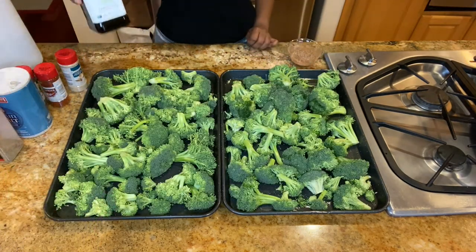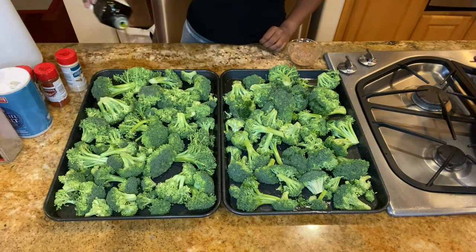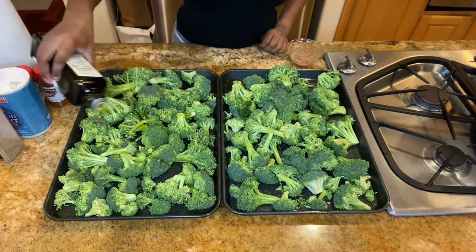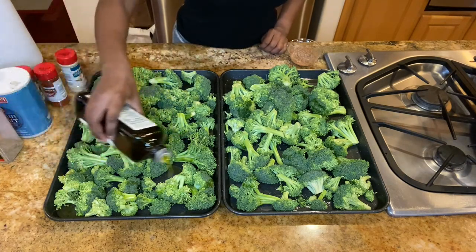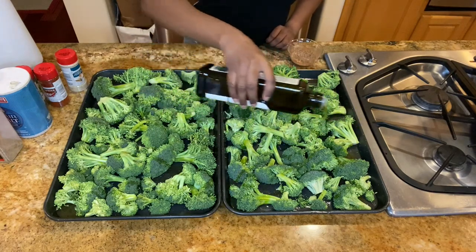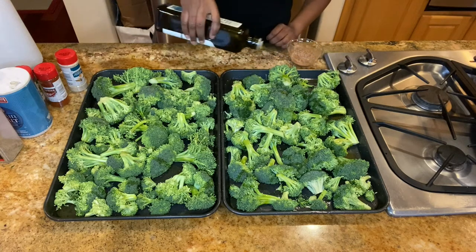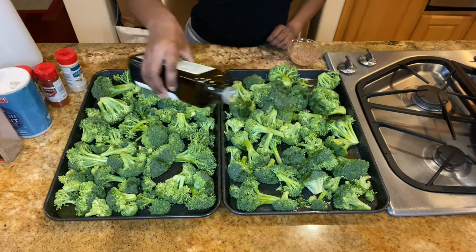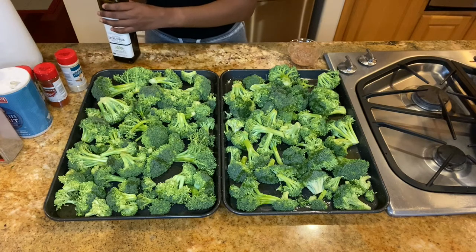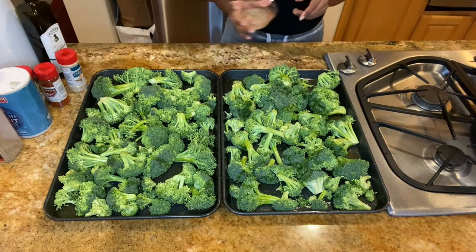Next, drizzle some olive oil over your broccoli, and then add your seasonings to your broccoli.